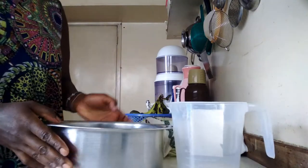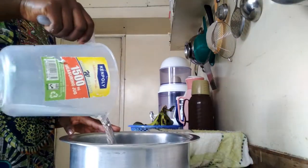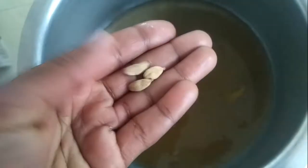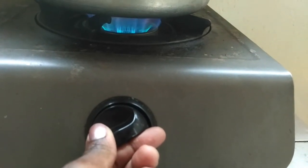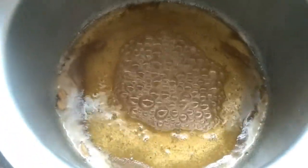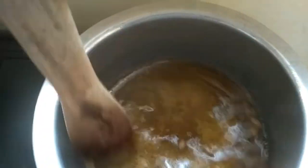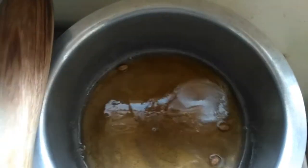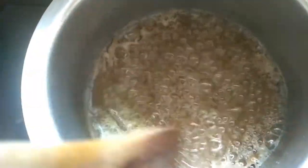To make the syrup, I have one cup of sugar. I put this in a sufuria, add in half a cup of water and three cardamom pods, put it on the stove and bring to a boil. I stir to make sure all the sugar dissolves, then turn off the heat and let it cool completely.